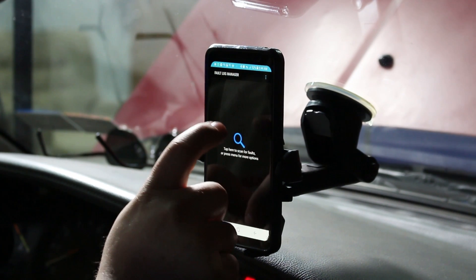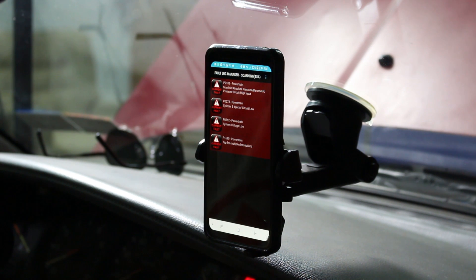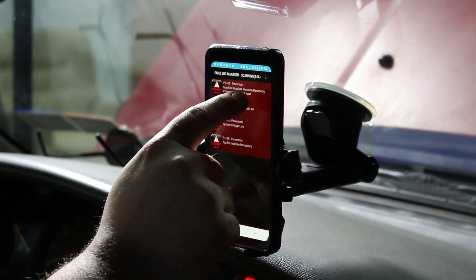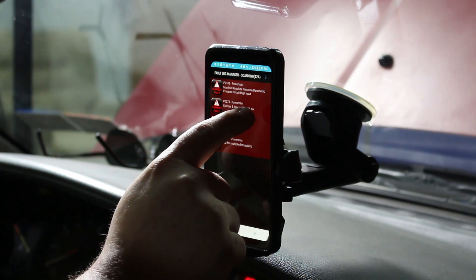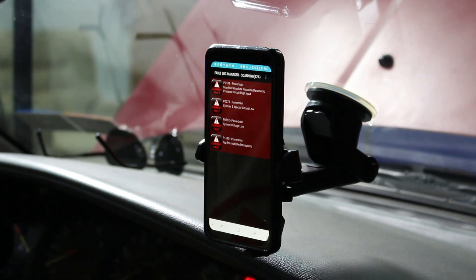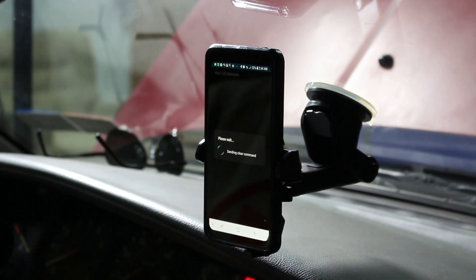The ignition is on, engine is off, and now I'm connecting to the Bluetooth adapter. I actually do have some check engine light codes: manifold absolute pressure circuit high, cylinder five circuit low, and system voltage low. I'm just going to clear them and pray they go away and never come back — the car was running fine. And now I'm clearing codes on my 1988 Toyota Supra with my cell phone. How cool is that?